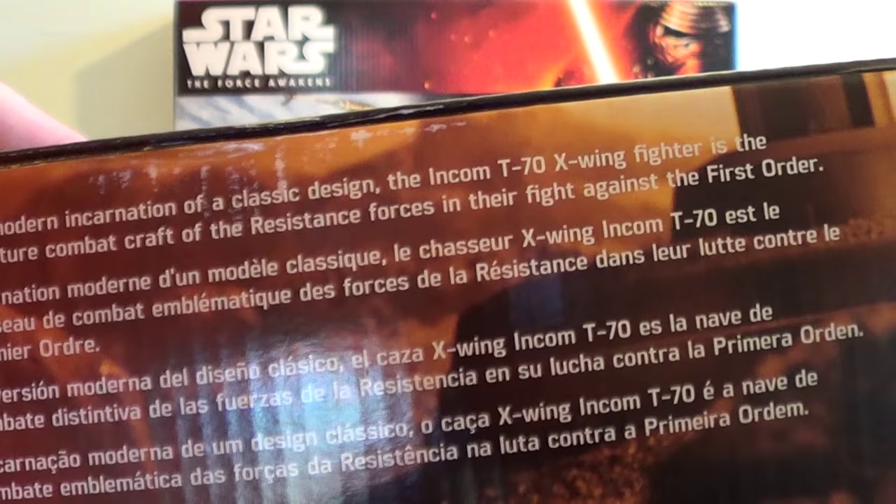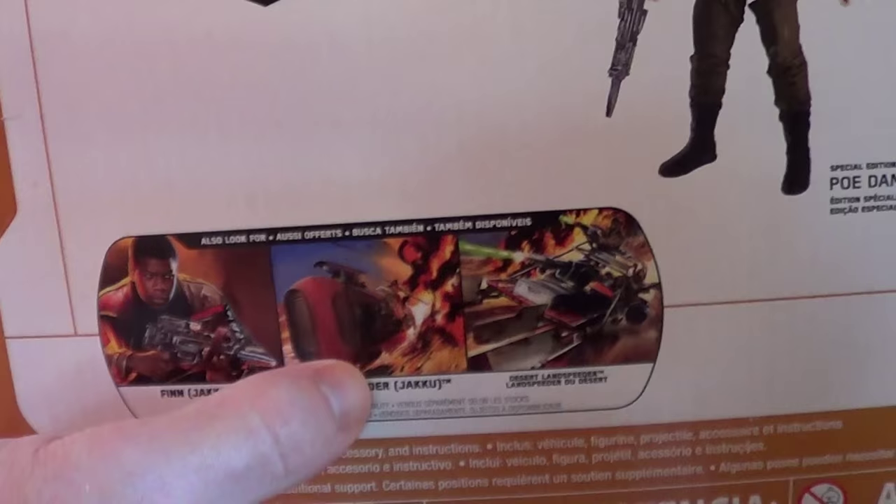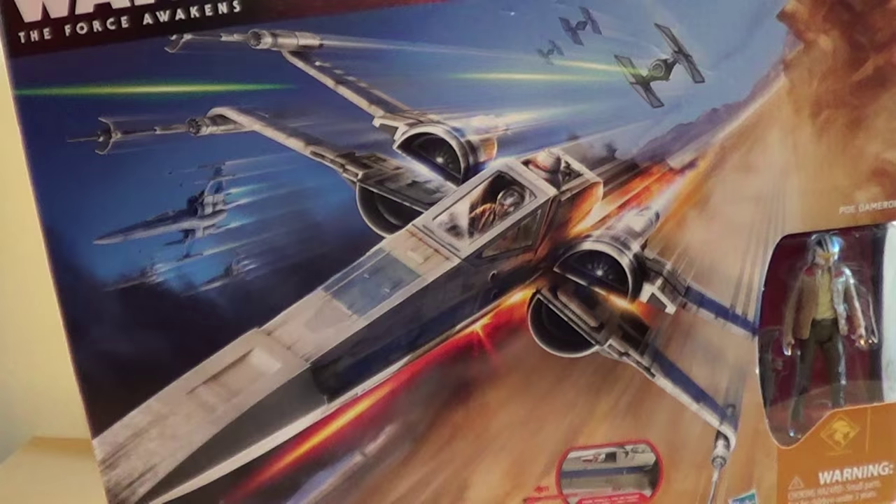The box reads: 'The modern incarnation of a classic design, the Incom T-70 X-Wing Starfighter is the signature combat craft of the resistance in their fight against the First Order.' The photography on the box is really interesting — it doesn't look like a scene from the movie. There are also some other products shown, including the Rey Speeder from Jakku. Let's unbox this thing and confirm my suspicions that everything's essentially the same inside.